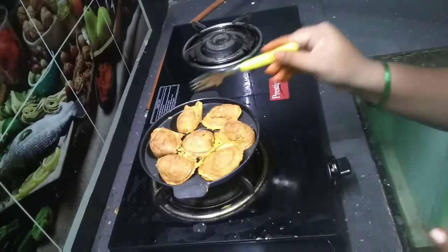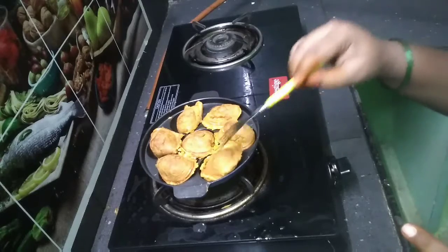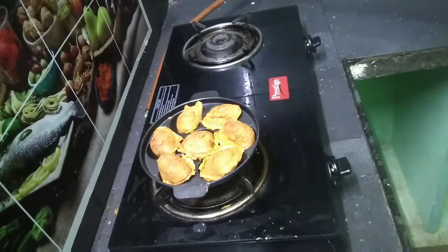I have a spoon. I will use the spoon to make it a golden color. I will use the two sides of the golden color. I will use the pieces — Munchies for the first time.